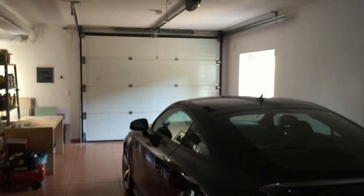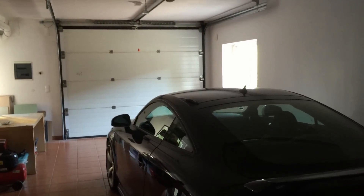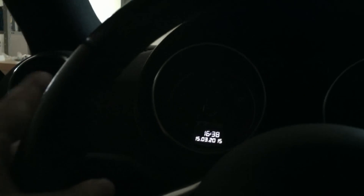Hello everyone, just a quick video to show my door actuator that is controlled by the lights of my car. This is my garage door, my car is right here, and if I just flash the lights three times the garage door will open.